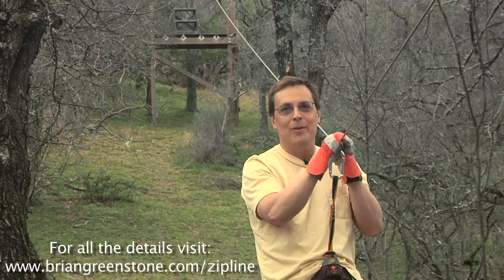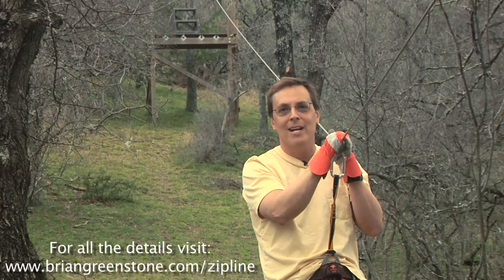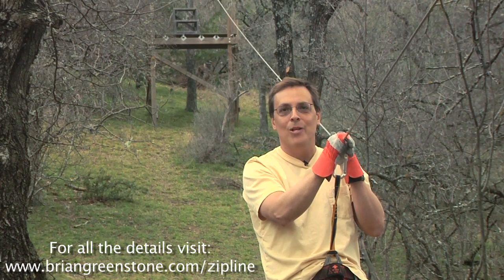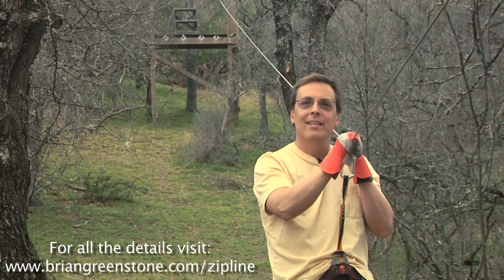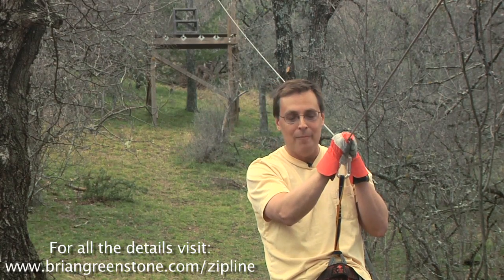It's been exactly three years since we built this zipline, and the stainless steel cable has held up great — no rust, still in shiny mint condition the same way it was when we put it in. And the platform behind me, we built that out of pressure treated lumber and it's still holding up extremely well.